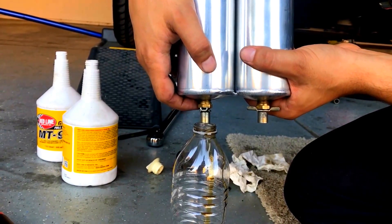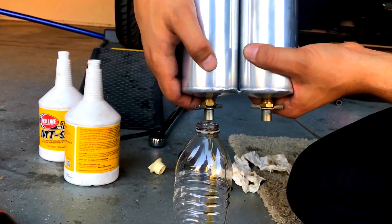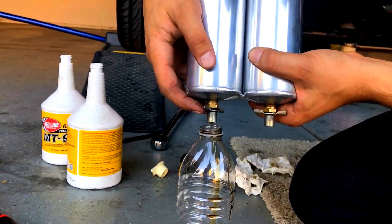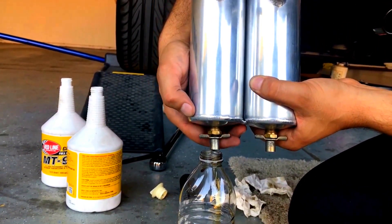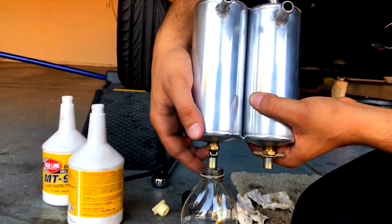And if you have a supercharger, all of this is going onto the blades of the supercharger and inside your engine consequently. For the duration of one oil change, that's about how much oil was collected.